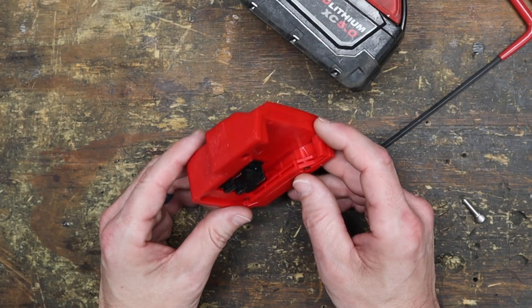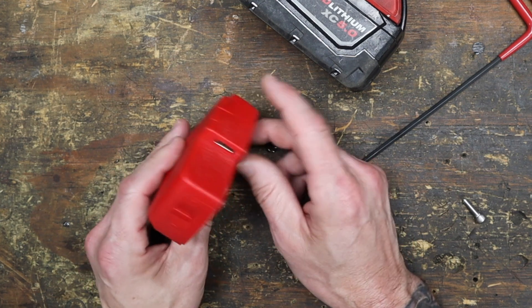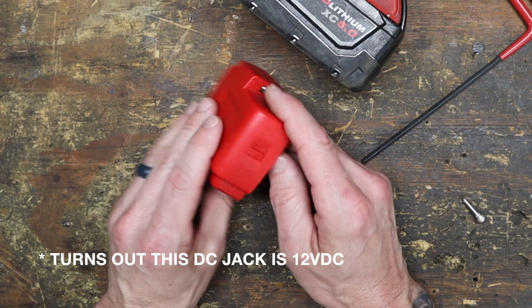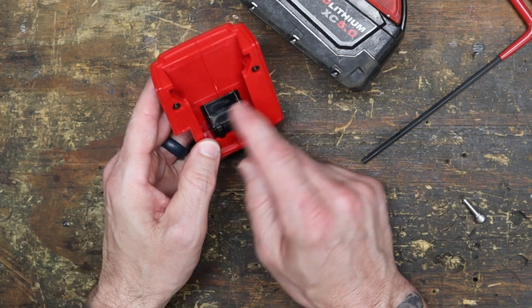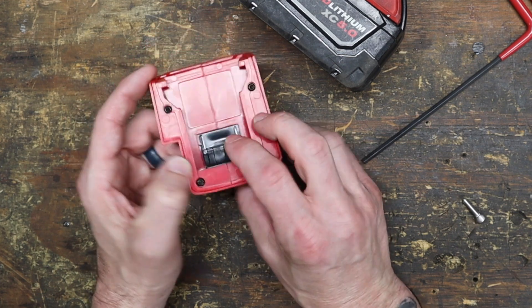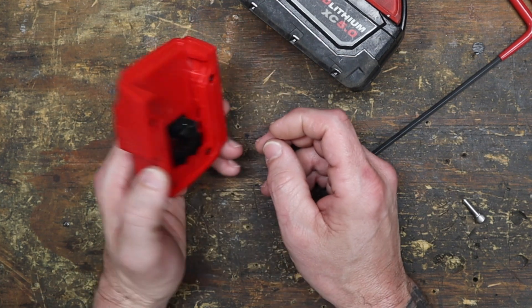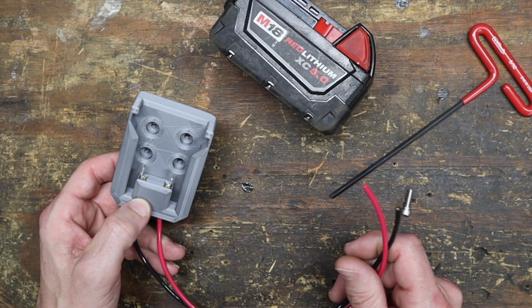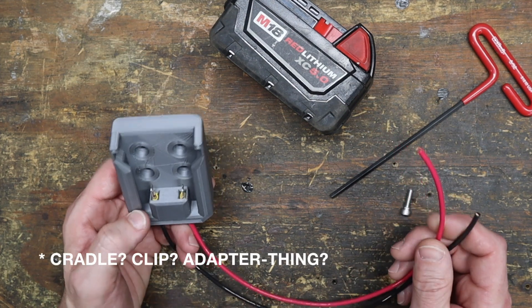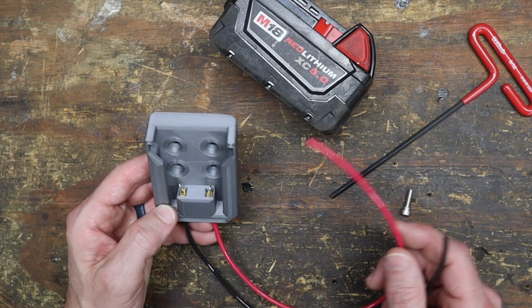My first choice to mount the batteries was a third-party Milwaukee USB adapter with a 5-volt USB output and a 5-volt DC power jack, but it doesn't have any external leads to access the 18-volt terminals without opening it up, drilling a hole, and soldering wires directly to the terminals. Then I found this — a 3D printed Milwaukee battery power cradle. It's brilliant: it gives you complete access to the 18-volt hot and negative leads and has four countersunk mounting holes already built in.